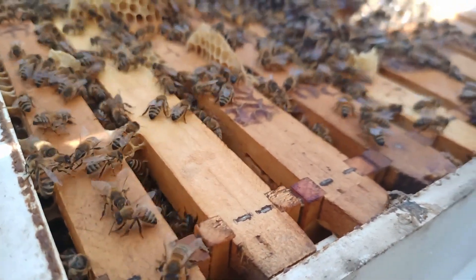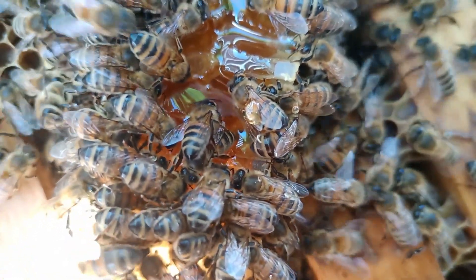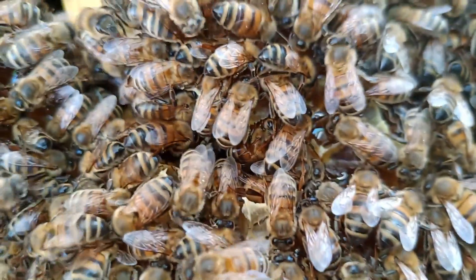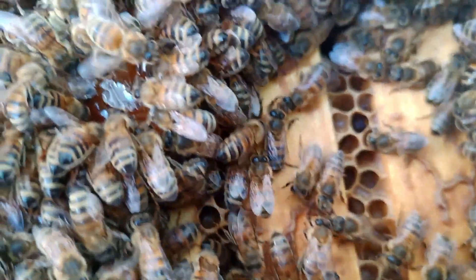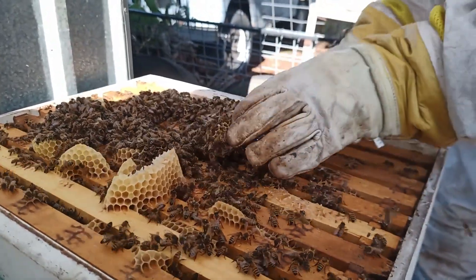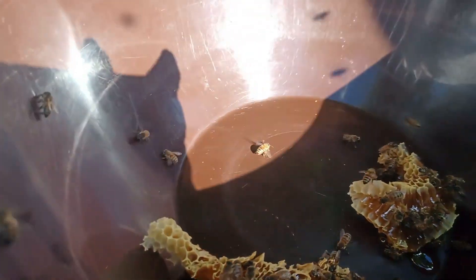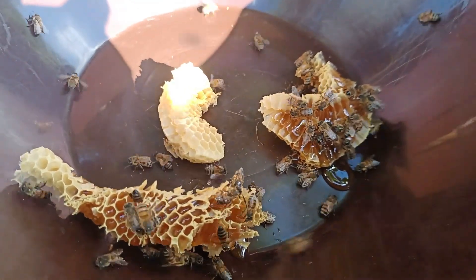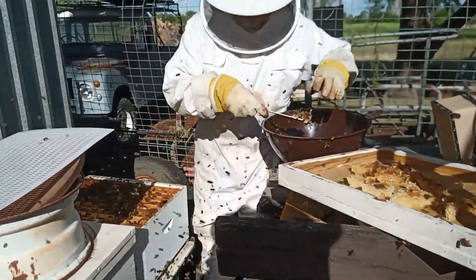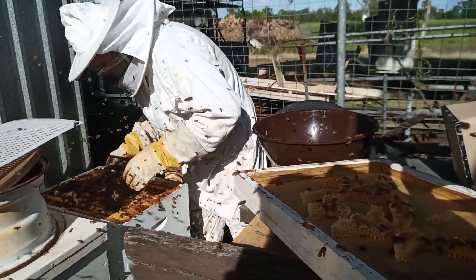This is one of the splits we've just done not long ago — seems to be going pretty well. Now we want to keep the wax because we're having a go at making our own foundation sheets, so every little bit counts. We want to try and not kill as many bees as we can, so we shake them off. And we're going to keep the wax.